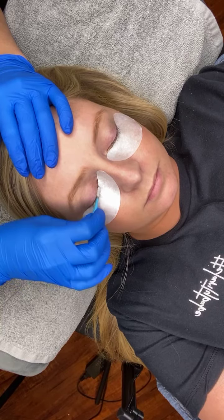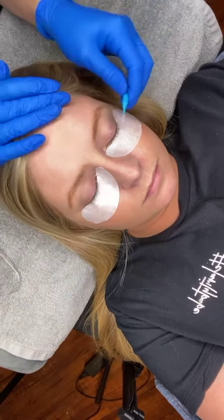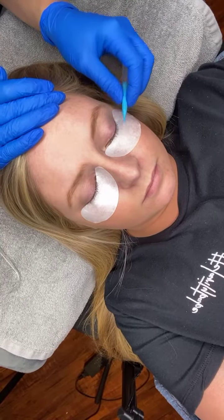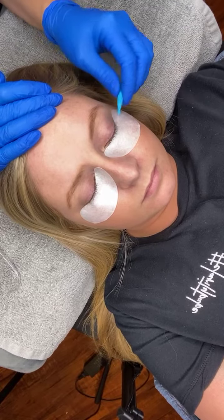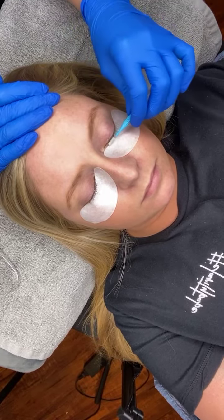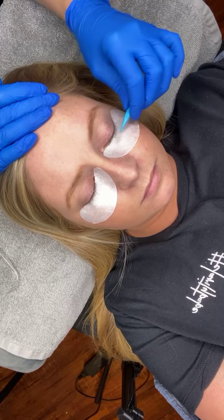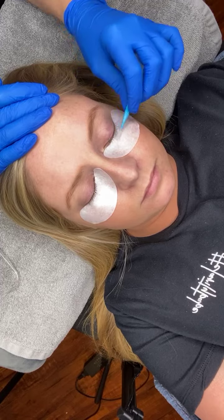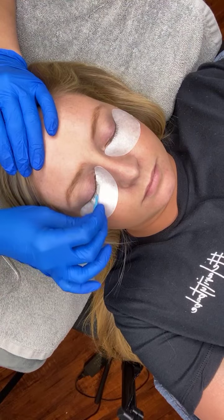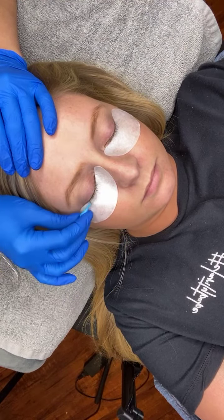You can see I'm just pulling the hair straight. I can see her lashes straightening out right in front of my eyes. What's happening is this lamination lotion is going to stretch the lashes out, pull them straight, and as soon as I see the result I'm looking for, I'm going to go ahead and remove the lotion.